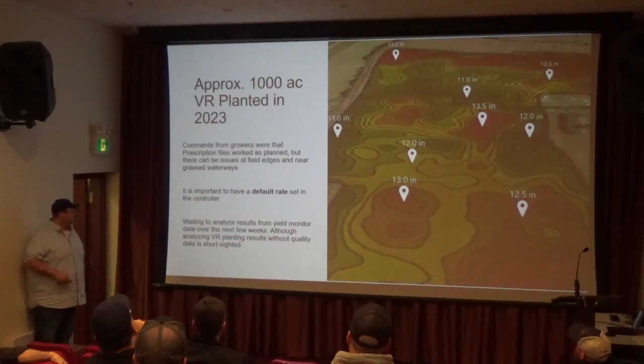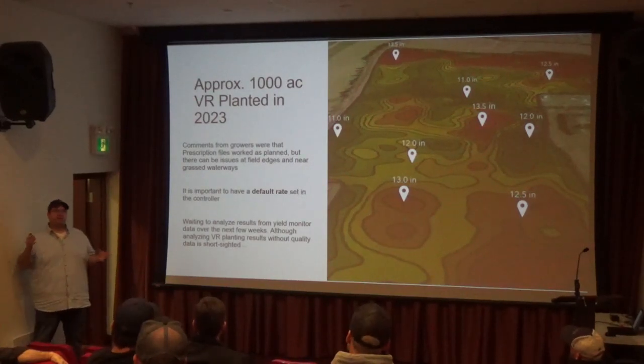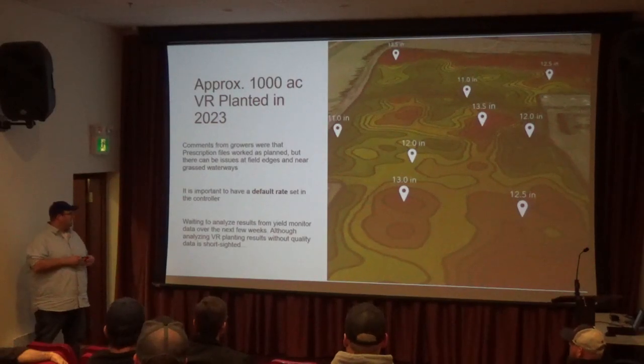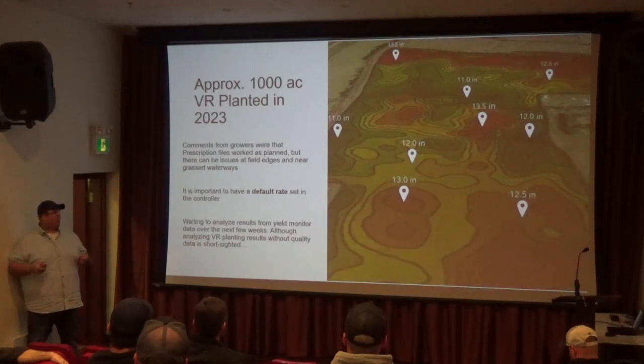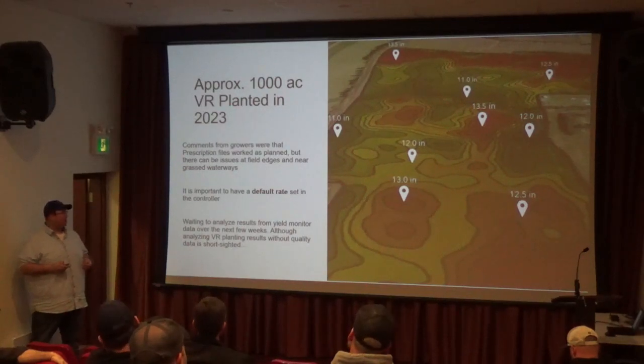Evan's also — some of the growers he worked with had yield monitors — so we're looking to tie together the yield monitor data with these maps as well, to analyze it in a second way other than just with the strips we did before. That's sort of in progress. Evan's just finishing up his write-ups on this project right now.